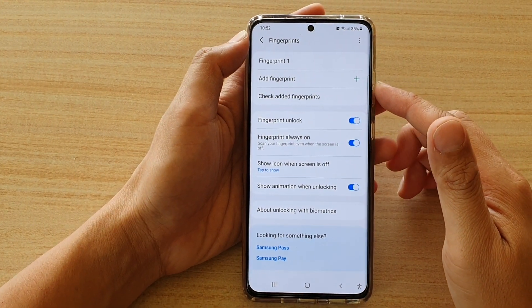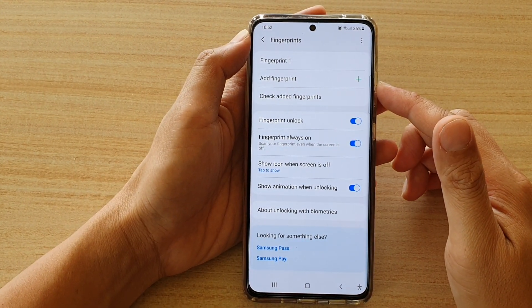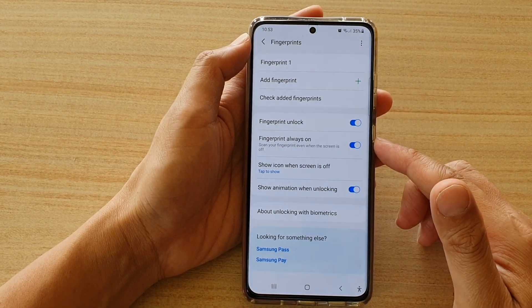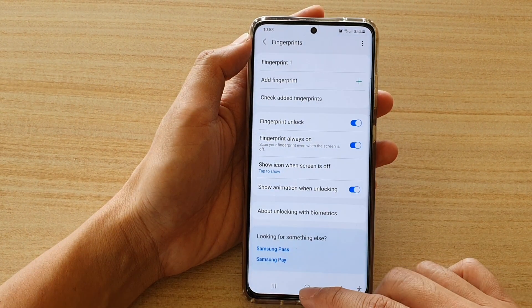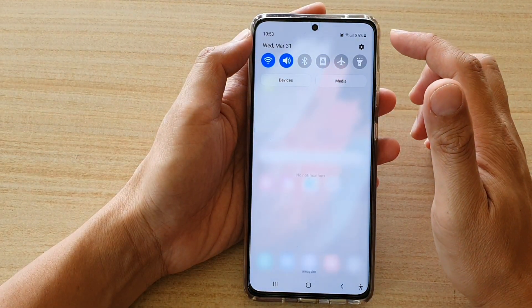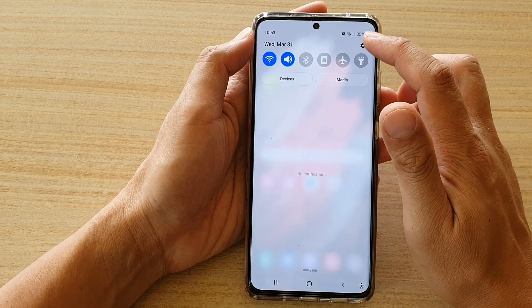Hi, in this video we're going to take a look at how you can set up fingerprints for the lock screen on your Samsung Galaxy S21 series. First, tap on the home key to go back to your home screen, then swipe down at the top and tap on the settings icon.